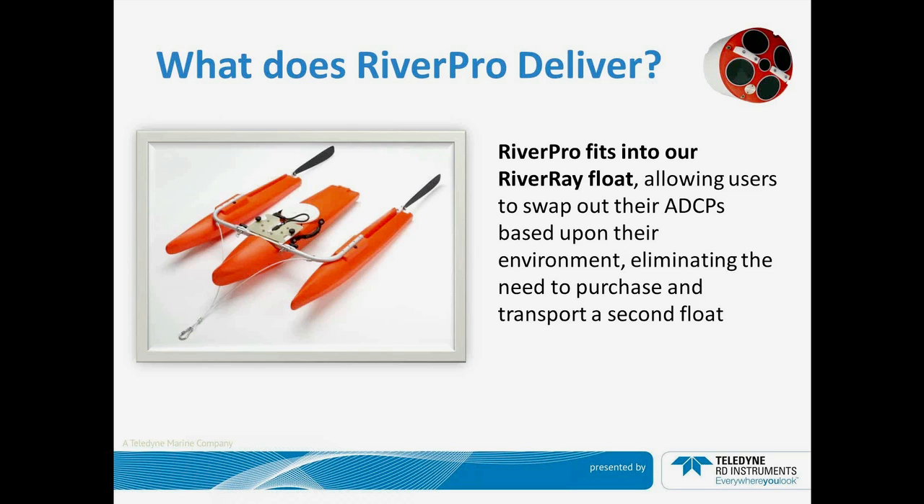The RiverPro was also designed to take advantage of products that you may already own. The RiverRay ADCP comes with a trimaran float specifically designed for it. What we've done with the RiverPro ADCP is make its outside dimensions the same size as the RiverRay. So for those of you that own a RiverRay and would like to take advantage of the RiverPro as well, you don't have to purchase the trimaran float — the RiverPro ADCP will slide into the existing float so you can simply transfer the system in and out.